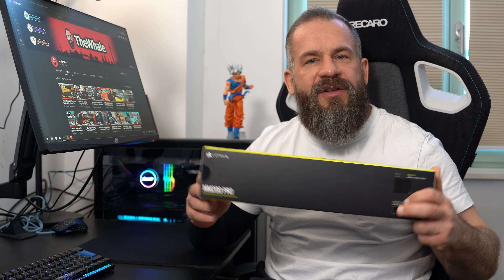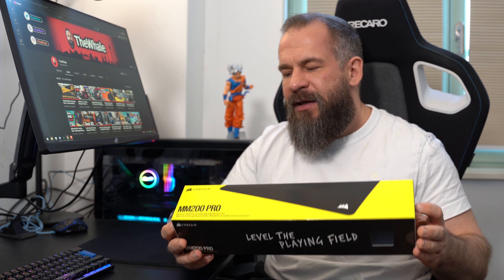Hi guys, today a review of the Corsair MM200 Pro mousepad — my main mousepad for the moment. Let's go!